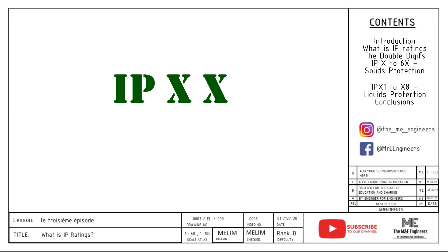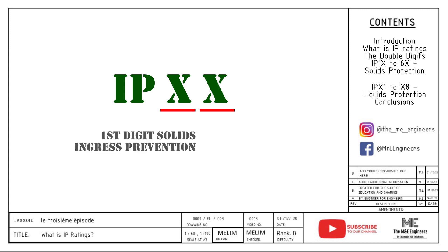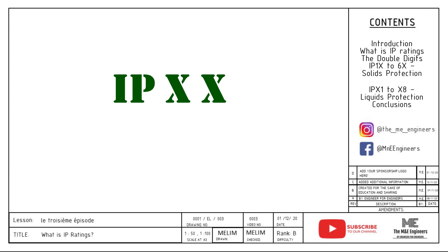The IP rating comes in two digits representing two types of intrusion. The first number represents the ability to prevent intrusion from different sizes of foreign solids. The second number represents the ability to prevent intrusion from water. The higher the number, the more protected the equipment is. There are a total of six different levels for solids and eight different levels for liquids.